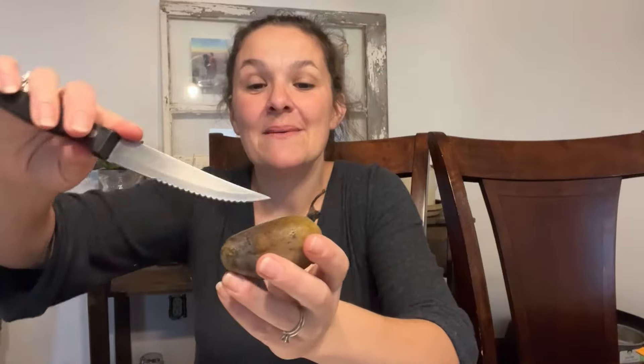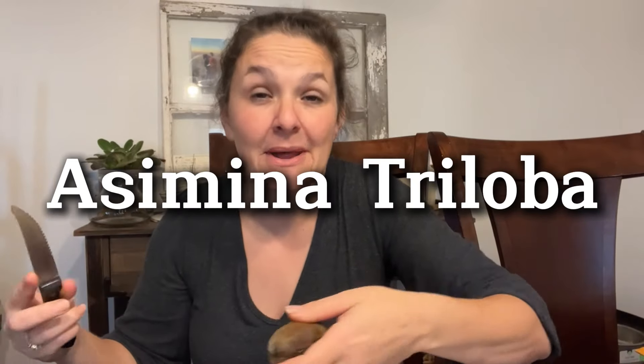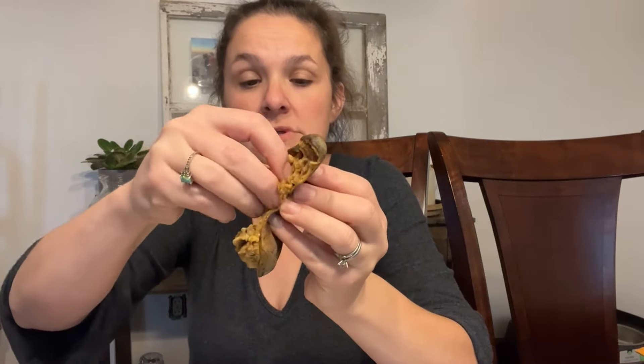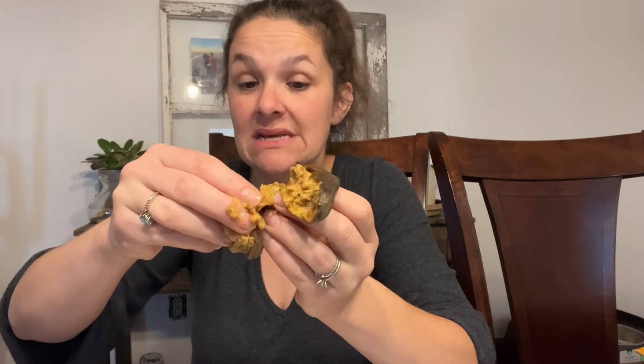I'm going to try to cut this open. This is a common pawpaw, Asimina triloba. The common pawpaw has so many seeds in it. We definitely have a lot of seed starting material here. You can take the seeds from fruit as you're eating them when they're still good to eat. This one smells a little off, but the seeds are still viable and good to use. I'm literally just picking all of these seeds out — they're covered in the fruit, the part you would eat. I don't eat the skin; I usually just open these up, spoon it out, and fish through all the seeds.